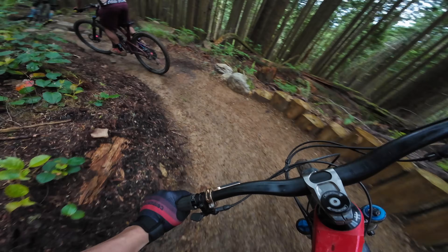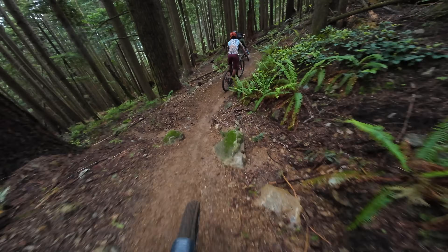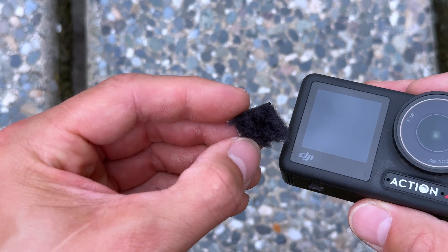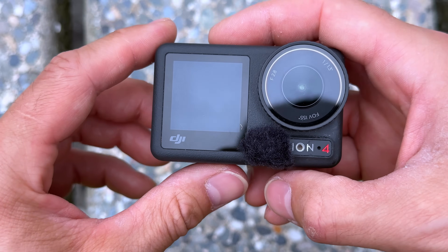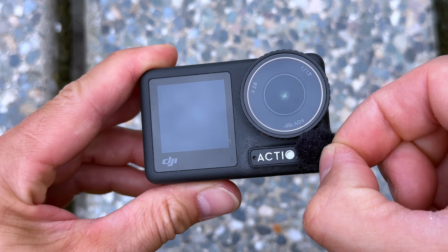When it comes to action cameras, I think you always need some type of external windscreen, whether it be foam or a little furry cover. I like to use these little furry wind covers you can find on Amazon. You can use either double-sided tape or super glue to attach them onto the camera. Make sure you cover up both mics — one on the left, one on the right. I'm only showing one furry screen here, but when filming I had both.